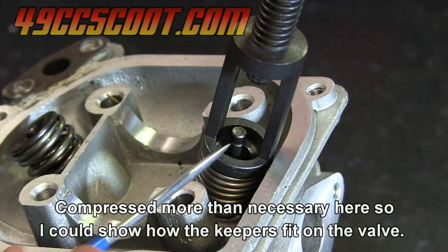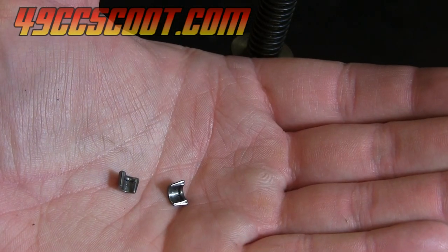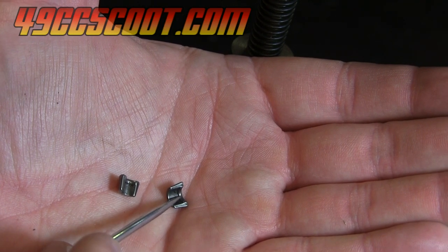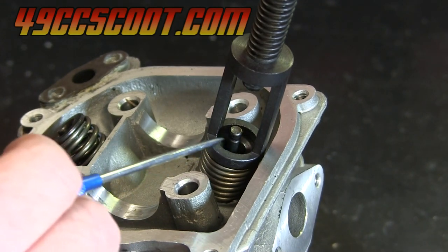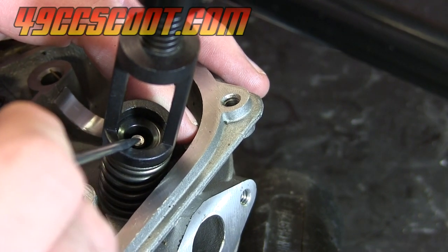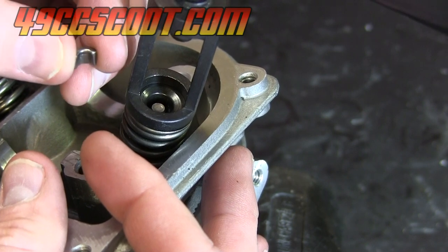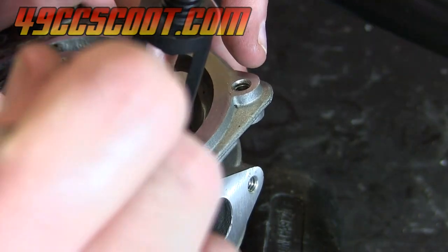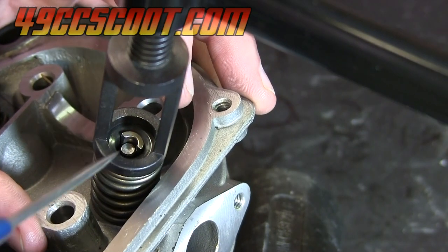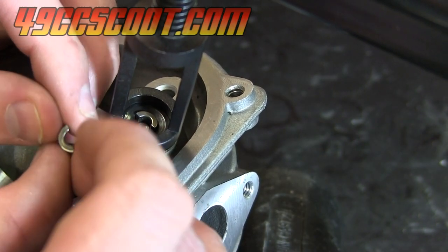Now I've got the spring compressed and you can see the valve stem sticking up through the center. If you look right there where I'm pointing, there's a groove in the valve stem. If you look at the keepers, there's a ridge at the top of the keeper — and notice that the top of the keeper is thicker than the bottom. That ridge needs to align with this groove in the valve stem. I've got it compressed just enough that my valve stem is still sitting a little below the retainer. So I'll take one keeper — making sure the thicker side with the ridge is facing up — and try to drop that down so it sits just beside the valve stem. Then I'll take the other and do the same so that the edges are butted up against the edges of the other keeper.